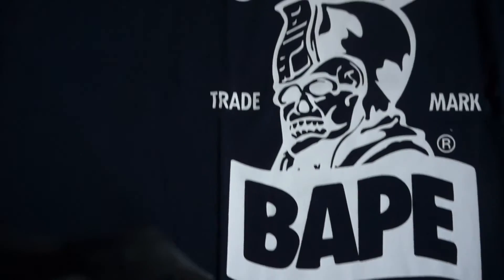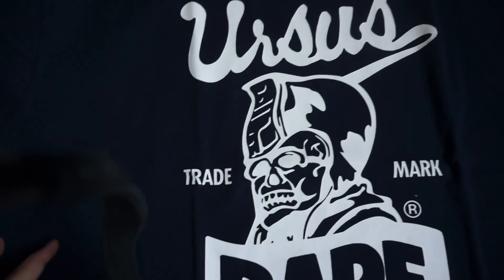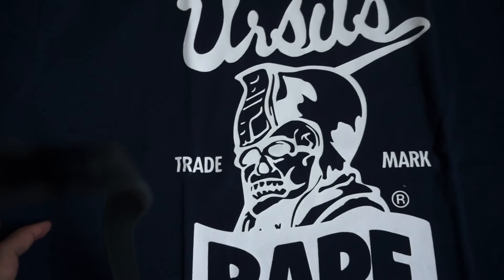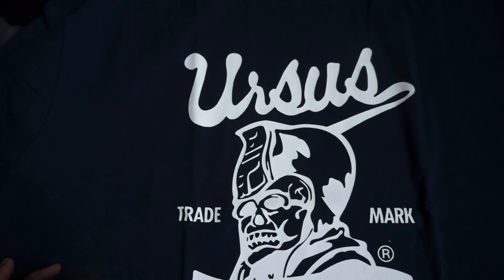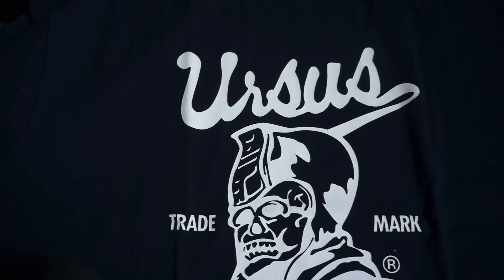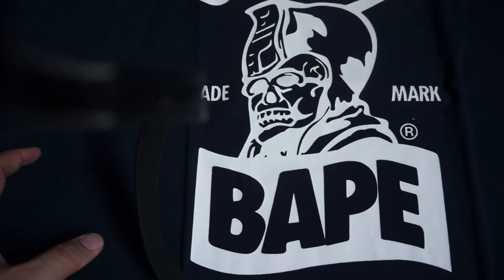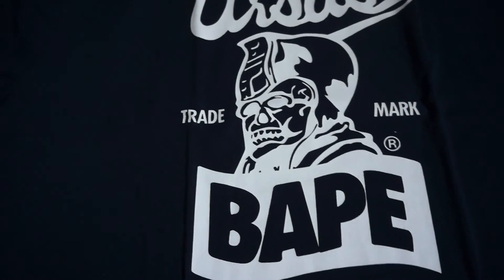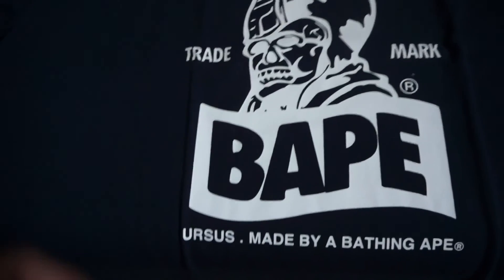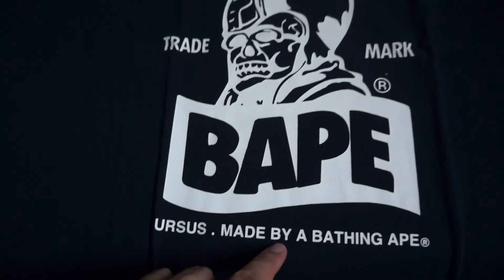As you can see, this is the trademark logo under the BAPE brand — Ursus, named after the BAPE general, the ape general in Planet of the Apes. Down here you've got the BAPE logo; this is Ursus, made by A Bathing Ape.